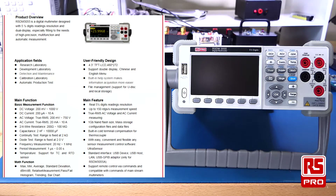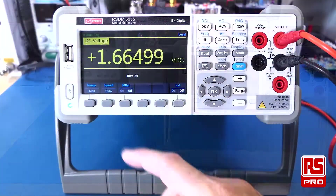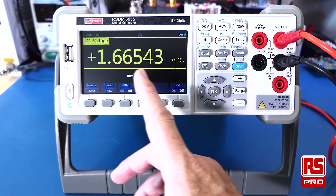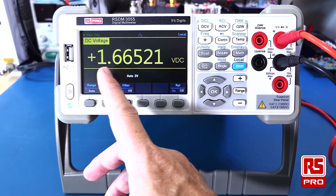There is an optional USB GPIB adapter for the RSDM3055A. The RSDM3055 has a large display, which provides nice large viewing of measurements up to 5.5 digits.